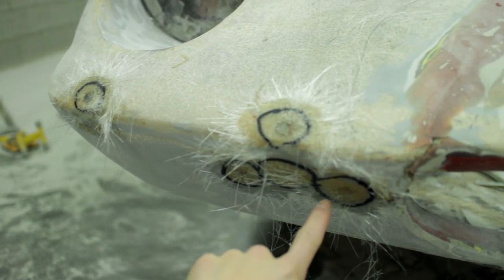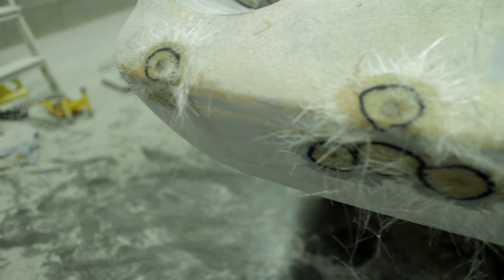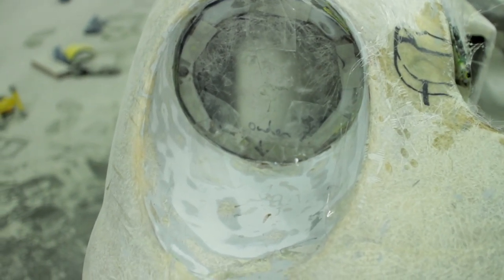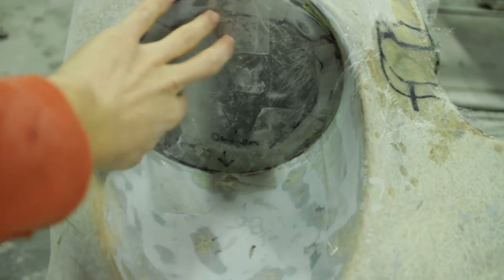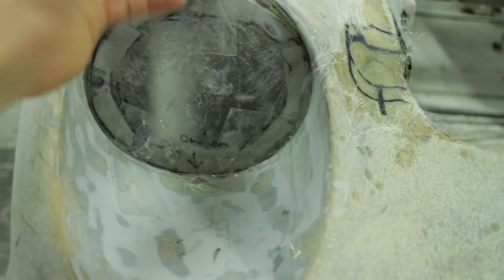We've filled in the holes for the bumpers and indicators that were not original on the car - I'll probably need to add a few more layers before it's final. We're also repairing the headlight buckets which were completely cracked, so we're making a new flange. I'm using a piece of plexiglass as a mold which I taped to the headlight, and from inside I can add some fiberglass to get a new flange.